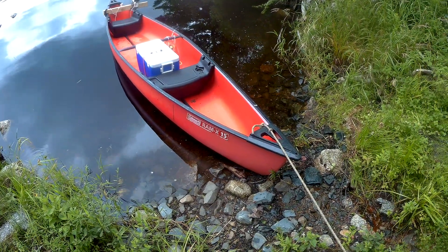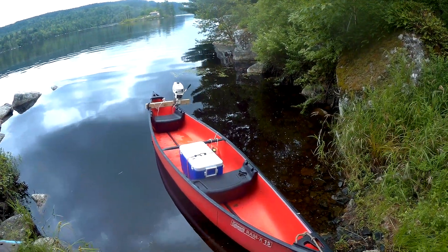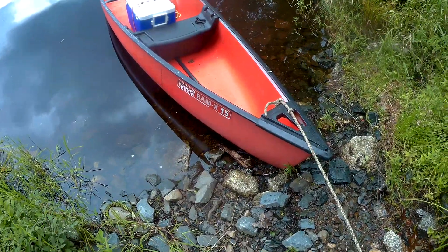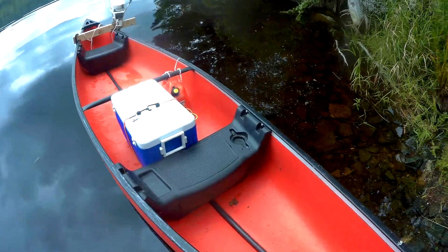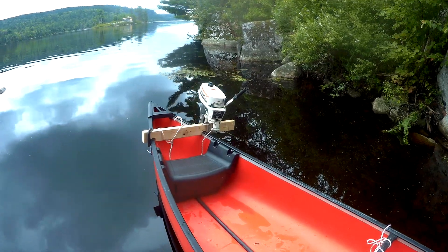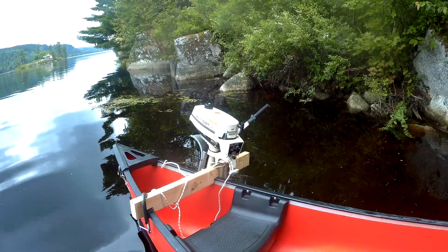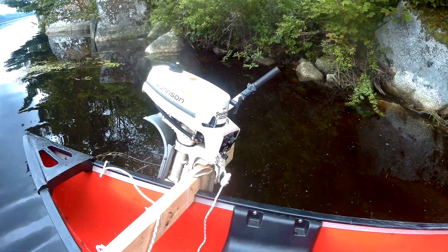Just a short video to show how I hooked up a 2 horsepower Johnson on a Coleman Ram X 15 canoe. Here is the 2HP Johnson that I picked up last weekend at an estate sale. Pulled the starter and boom, started straight away.